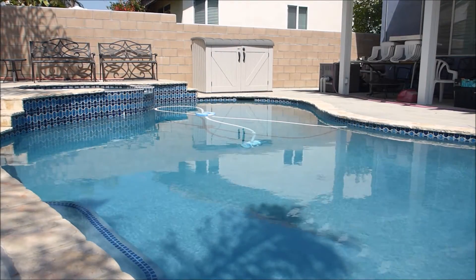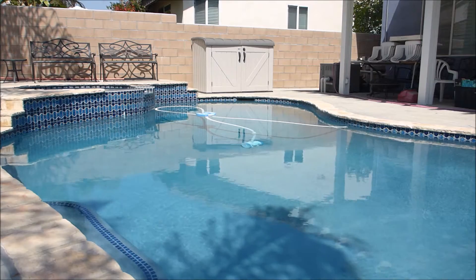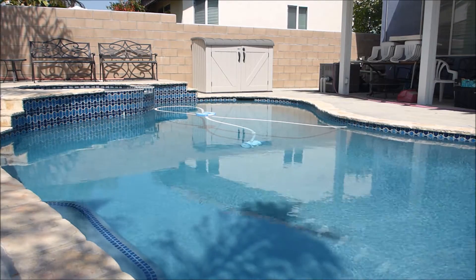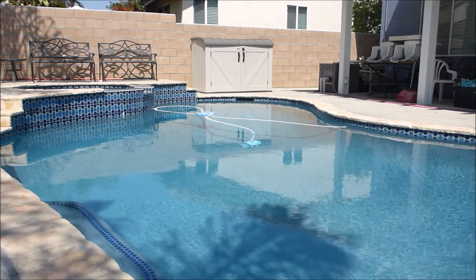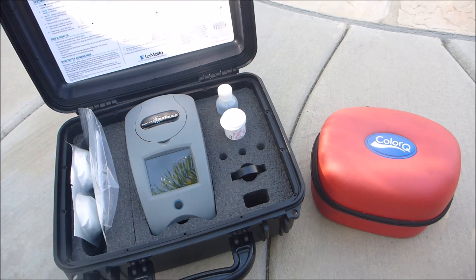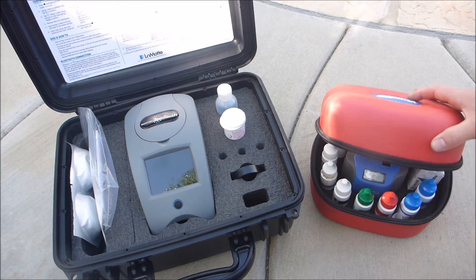I'm going to use the PoolRx at this account. The customer prefers me to keep the chlorine level low — she's really sensitive to chlorine. Unfortunately, with such a low level of chlorine, algae tends to grow. Before you add any chemical to your pool, you want to make sure you test the pool.